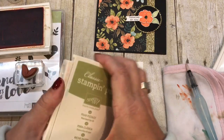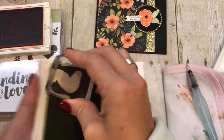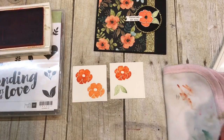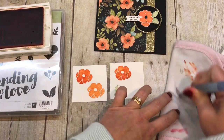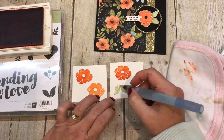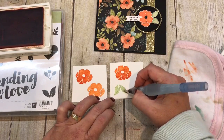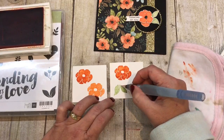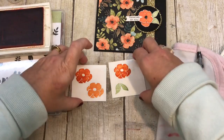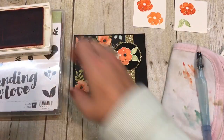Next, we're going to do the same thing to the leaves. I'll stamp the leaves in Pear Pizazz ink right on here. We want to make sure our aqua painter brush is nice and clean so that our leaf doesn't turn orange or brown or an ugly color. Then I'm just doing the blending on here, and we'll set that aside and let it dry for a couple of minutes while we put together the rest of the card.